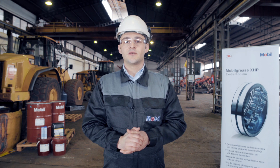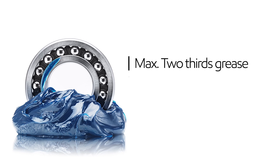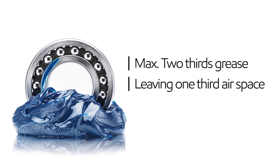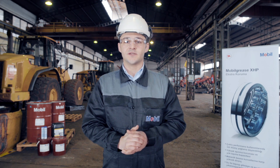When greasing bearings, it is important to remember that bearings should never be more than two-thirds full, leaving one-third air space. This lets the grease move around the entire component, making sure that it is completely protected.